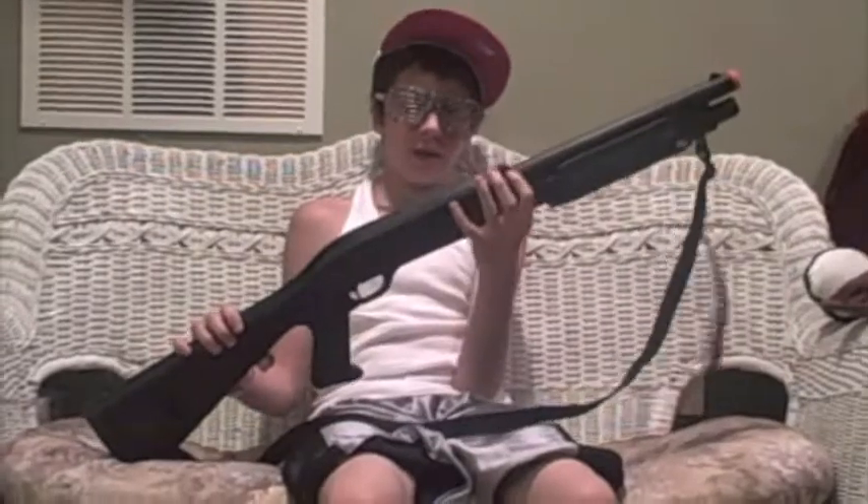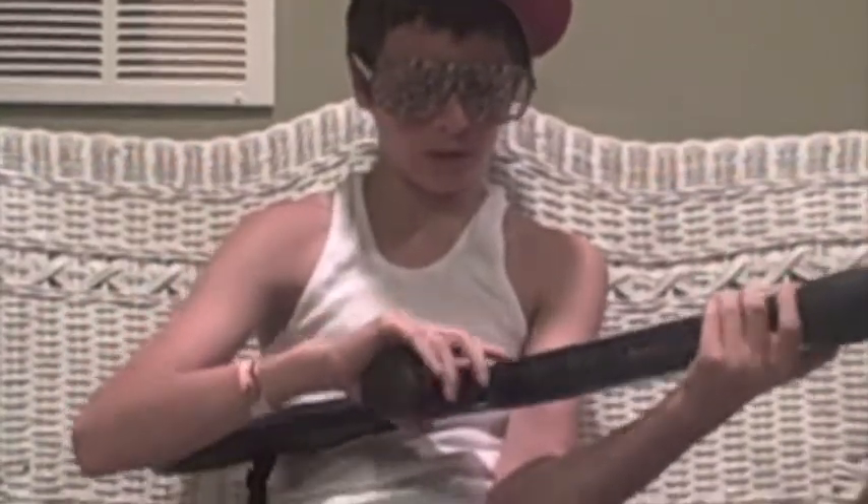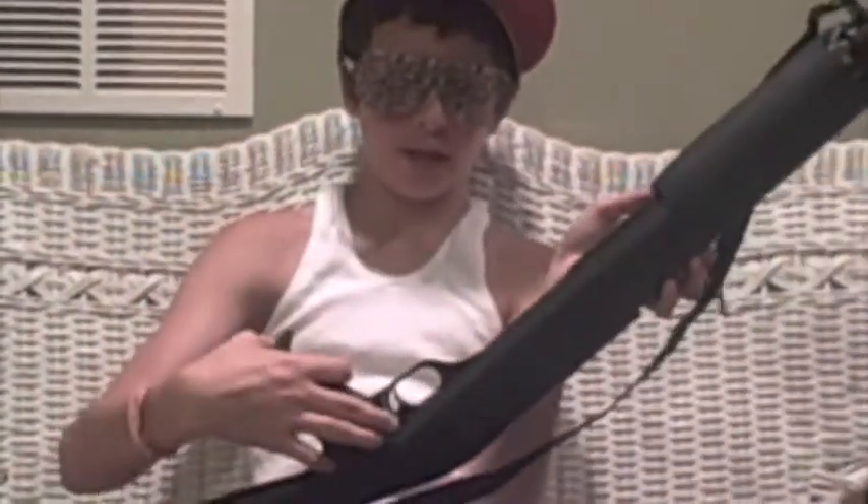You have your little iron sight right here. It's plastic, and the grip I really like — it's really comfortable. You have your safety right here.